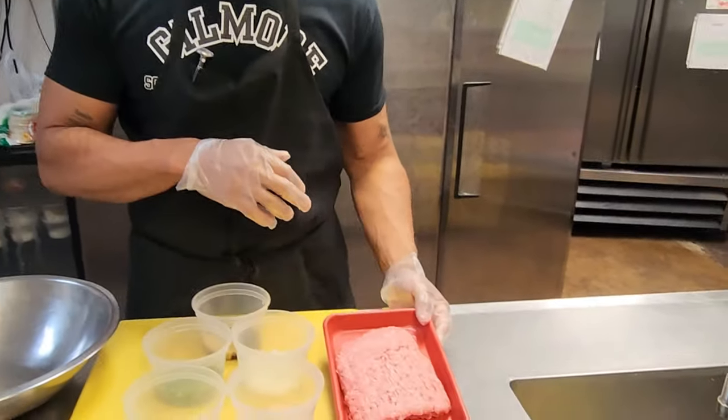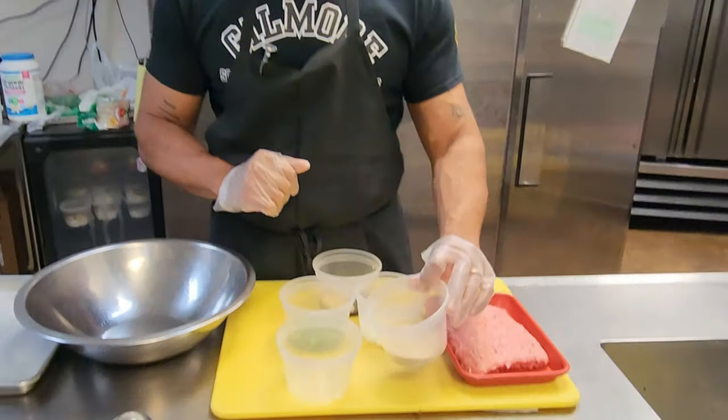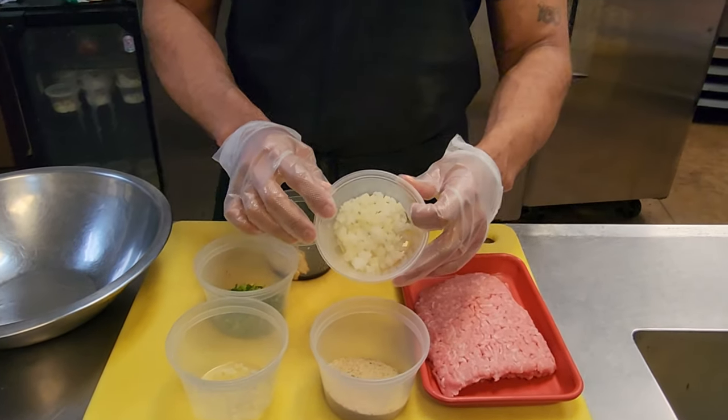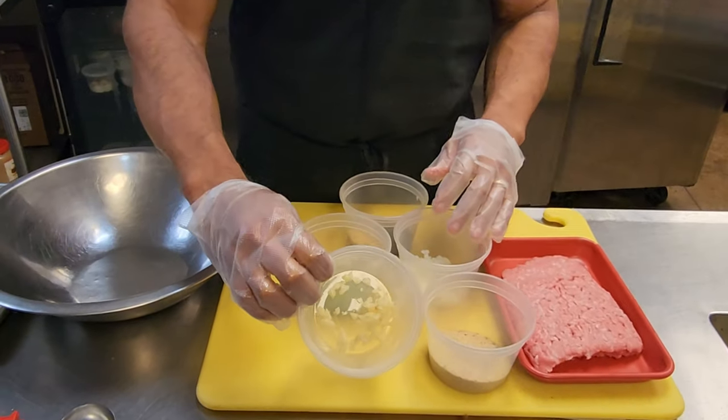I have one pound of lean ground turkey, one third cup of breadcrumbs, a third cup of minced onions, and two cloves of garlic chopped up.